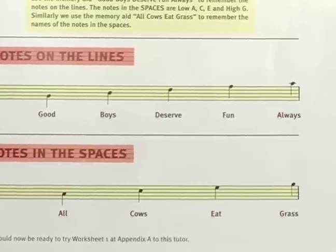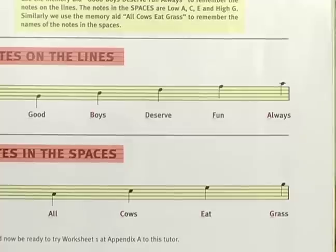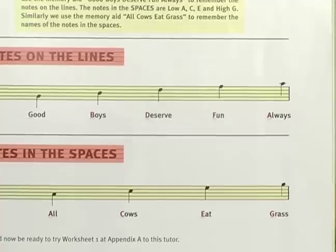Good Boys Deserve Fun Always — G, B, D, F, and A are all on lines. All Cows Eat Grass — those notes are on the spaces: A, C, E, and G. So those are easy ways to remember where the notes are on the staff.